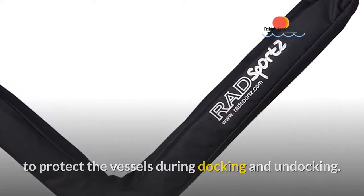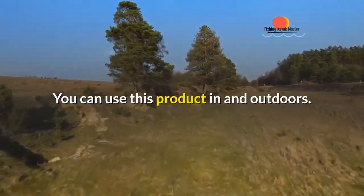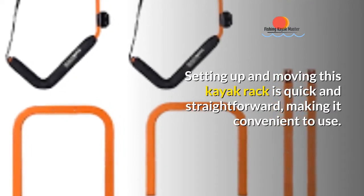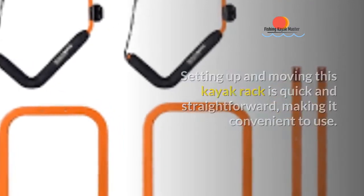You can use this product in indoor and outdoor settings. Setting up and moving this kayak rack is quick and straightforward, making it convenient to use.